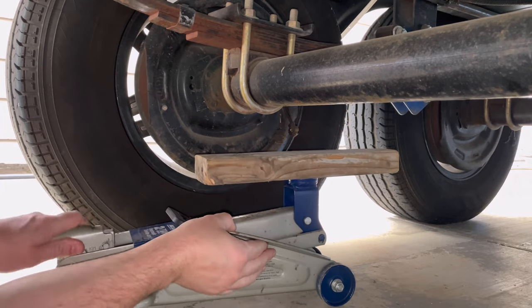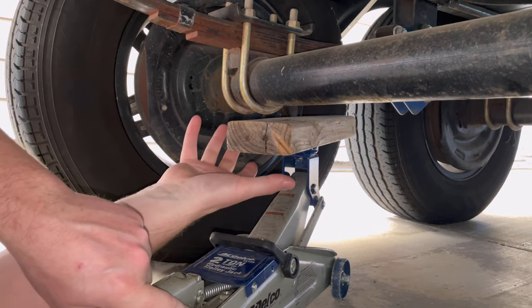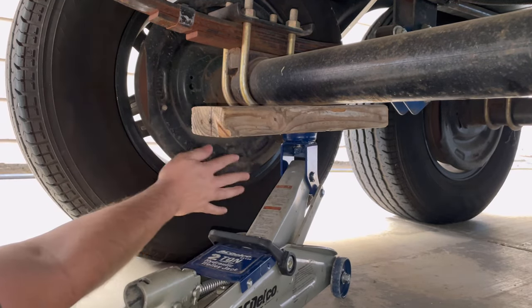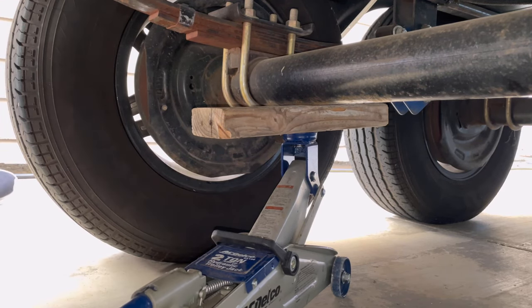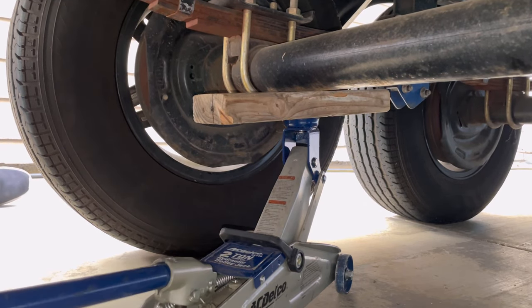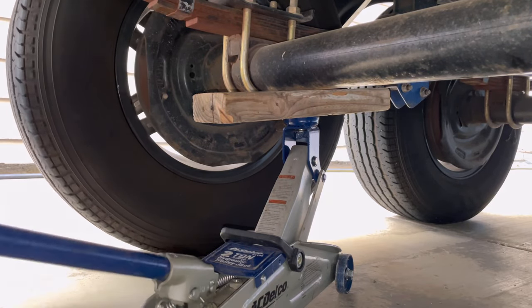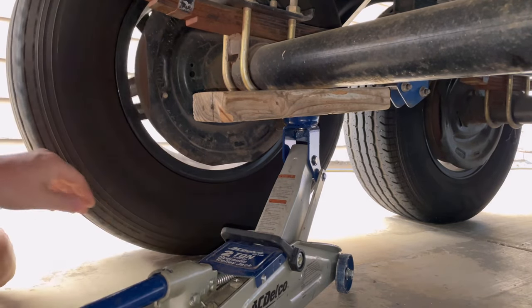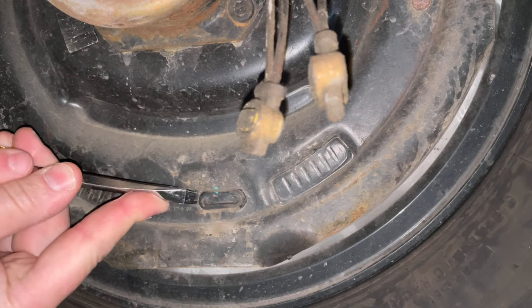You can see why this little jack is beneficial — I can easily maneuver it while under the trailer, and when I move to the next wheel it's easy to slide over. Now that I have enough room to work, lift the wheel — you only need to get it high enough to freely spin it. Jack it up, spin the tire, give it a test, and a couple more pumps if needed.